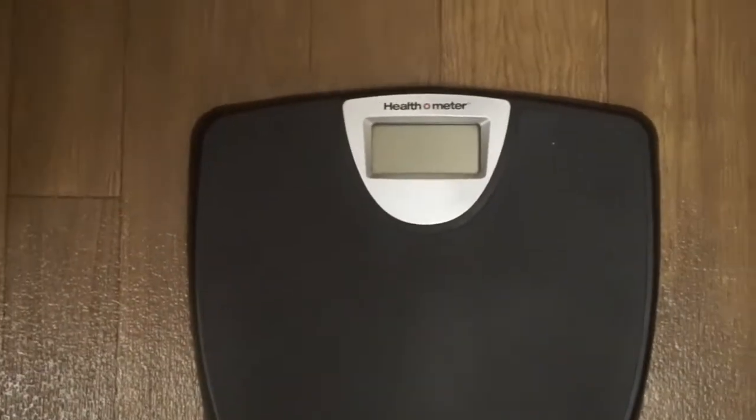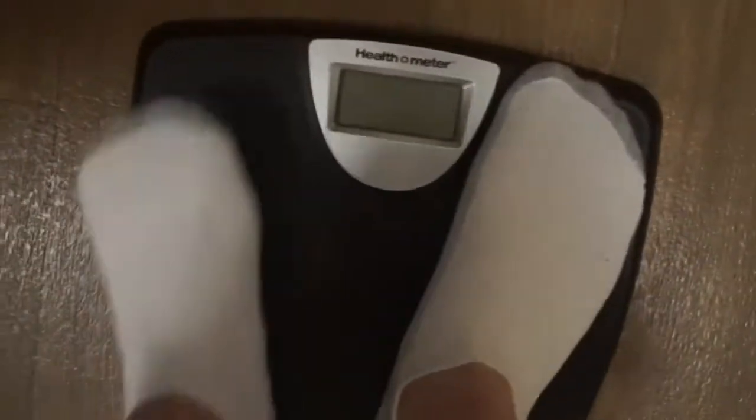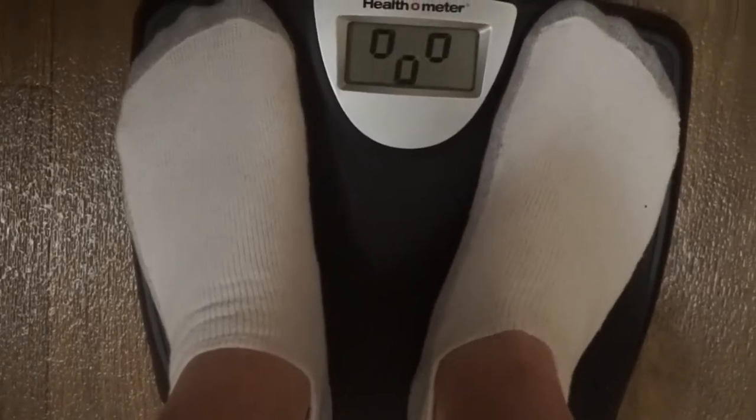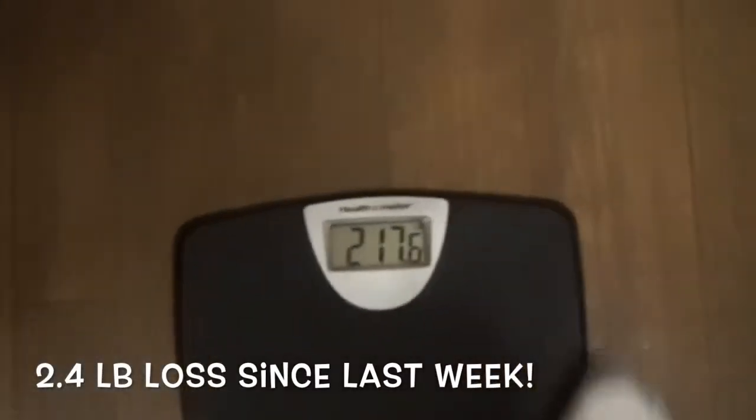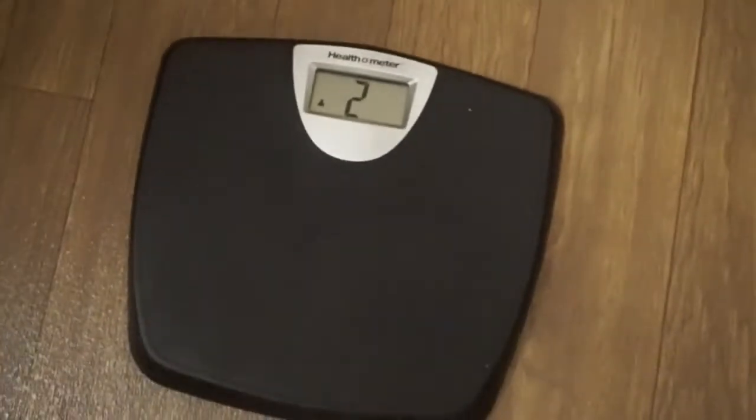Fatboy Fitness Journey Vlogs Weigh-In Number 21. 217.6 pounds. Joe Sticks, Fatboy Fitness Journey Vlogs.